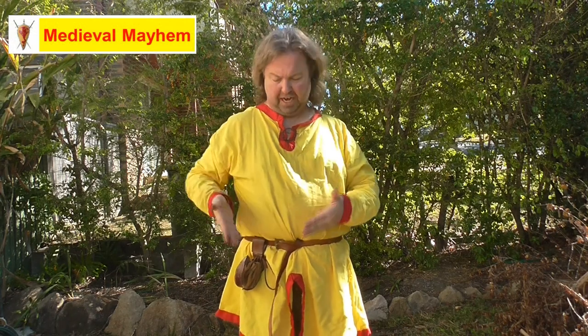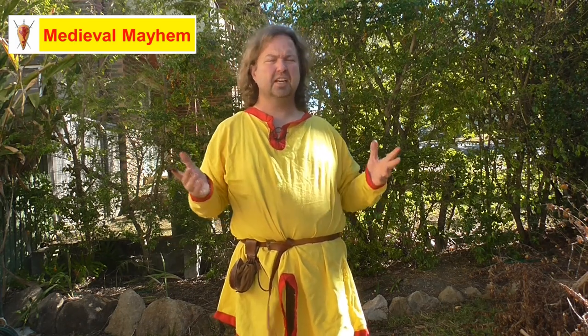In today's video we're going to have a look at how to make a medieval style coin purse. You can see these in iconography throughout the whole medieval period, right back into the classical period. There are lots of different styles and versions out there. I'm making a simple one today — nothing too fancy, just something functional to hold a few coins that I can use during re-enactment events. We're going to take a look at how to make a historically accurate belt purse.